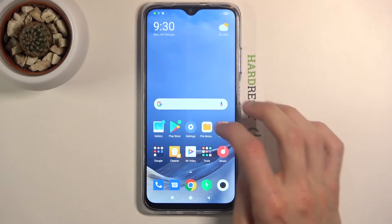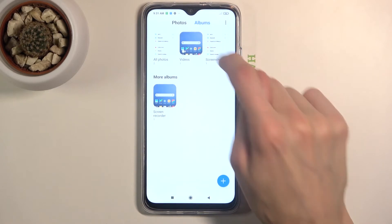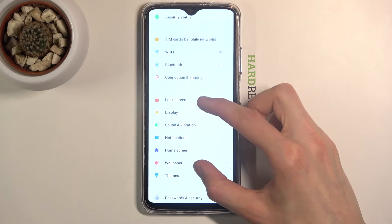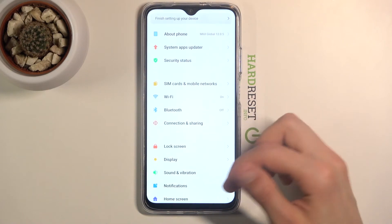From here, once it's saved, let's go to the gallery where we will be able to find our screenshot — and there it is. You can see this is the scrollable screenshot, and if I zoom in to fill the screen you can see that it is longer than it normally is.